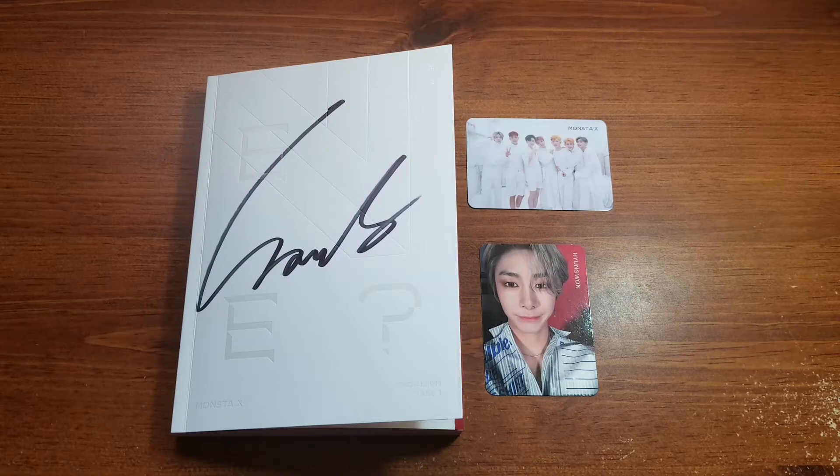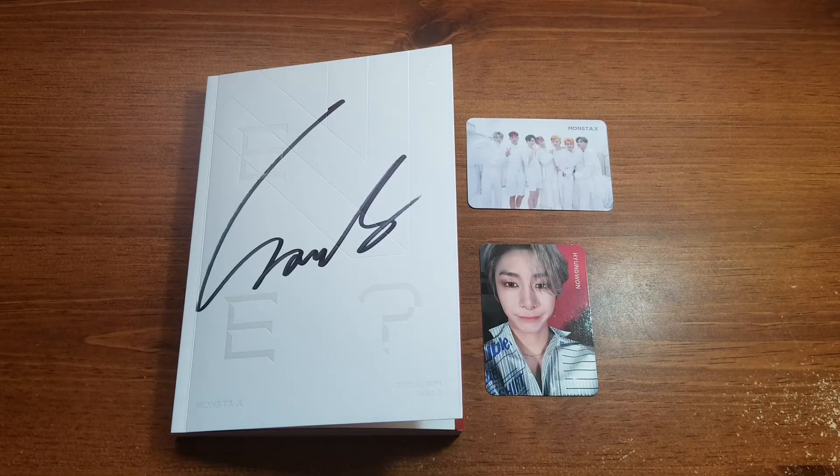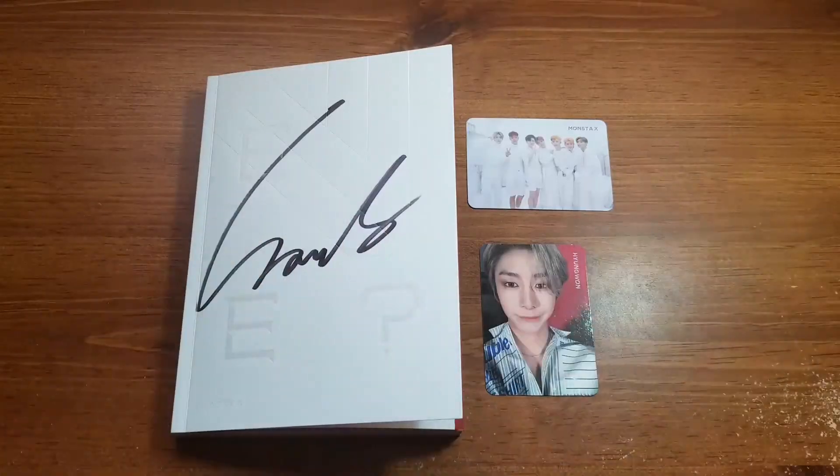Anyway, that was it for today's unboxing! I hope you guys enjoyed that. I was very amateur in opening again like I usually am, but I hope you enjoyed it nonetheless. Thank you guys for watching — thumbs up if you liked this video, subscribe to my channel for more unboxing videos, and remember to keep on shining. Bye bye!